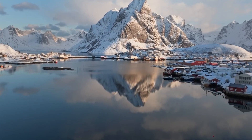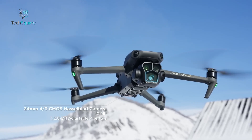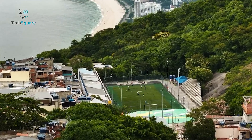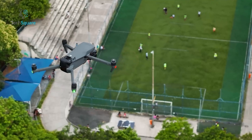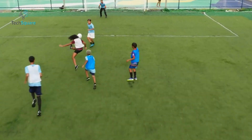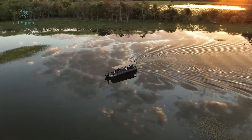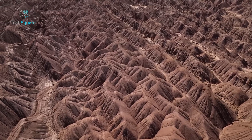The Mavic 3 Pro set a high bar with its 20-megapixel Hasselblad four-thirds camera and telephoto capabilities. To truly outshine its predecessor, the Mavic 4 Pro would need more than just incremental upgrades. The rumored 90-degree gimbal tilt, AI enhancements, and improved battery life might be exactly what's needed to cement its place as a revolutionary tool for aerial imaging.